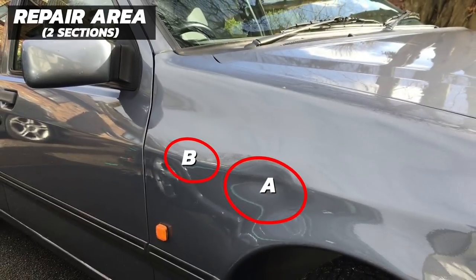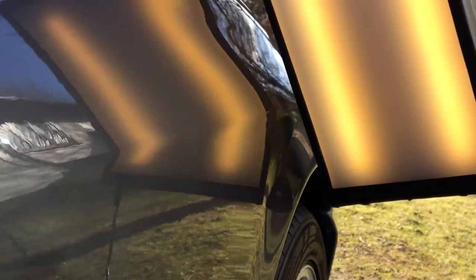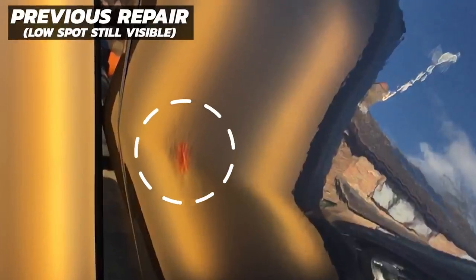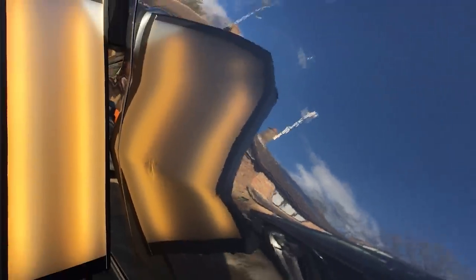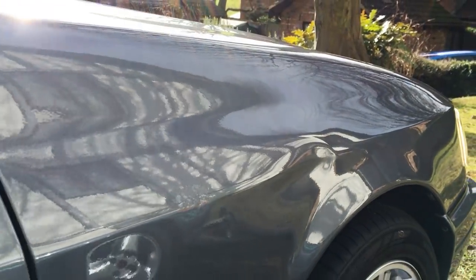Now let's look at Section B — the previous PDR repair on this vehicle. Initially the customer didn't ask me to repair this as he thought it was some type of corrosion. But on closer inspection it was easy to see it was a previous bad PDR repair, where possibly an inexperienced PDR tech or dent DIYer had used too sharp a tool, leaving a mangled mess of high spots. There's also a little pit in the middle that will need to be pushed up. I told the customer I'd tidy this up as best I can, though I couldn't guarantee the result.